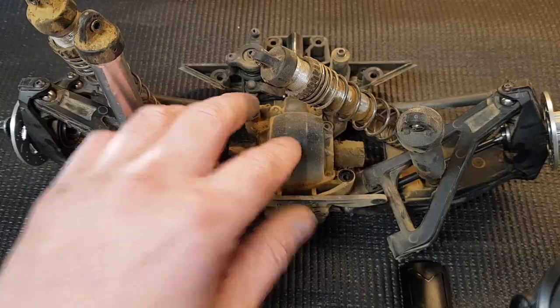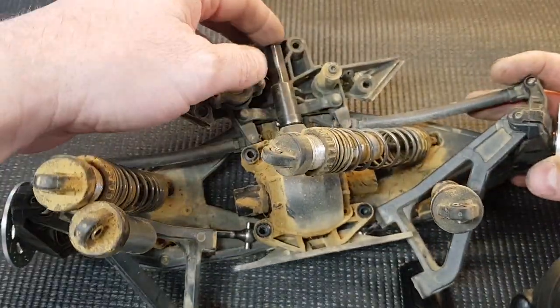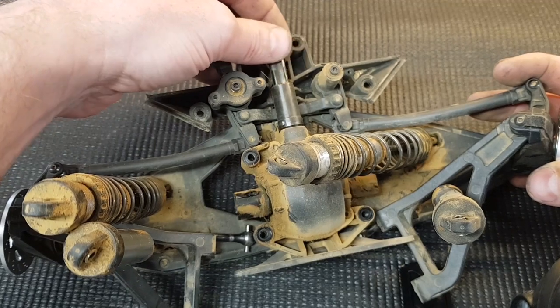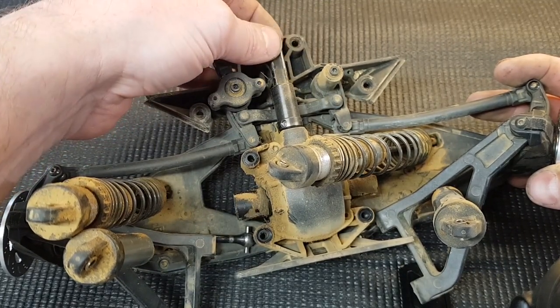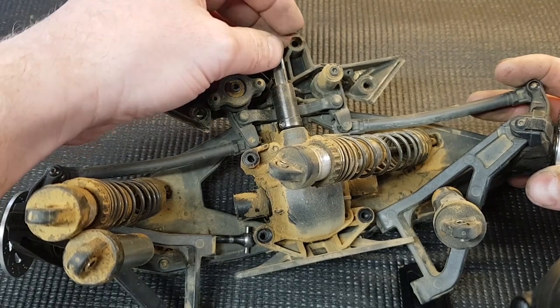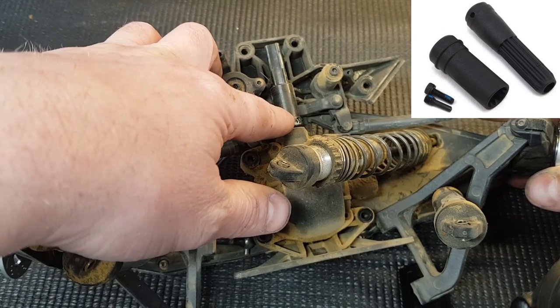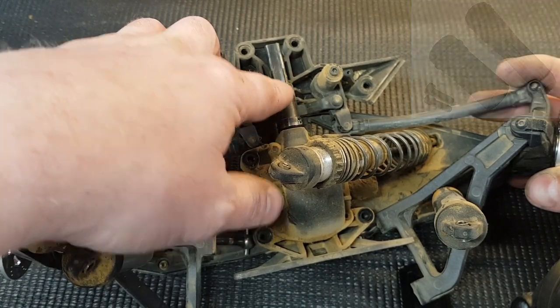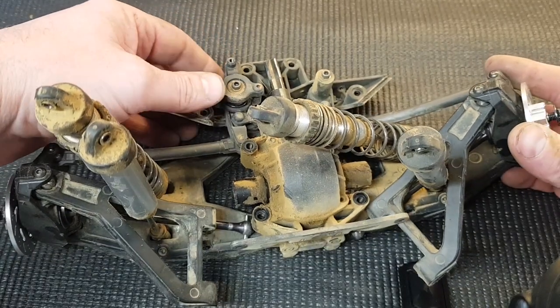With the front of the car removed, we're ready to work on the diff. This one has got the upgraded front center drive shaft — it's actually metal. The standard one is a plastic sliding one, which we'll show you a picture of. This one is just a bit more heavy-duty and stronger. You can see the steering assembly here — that's another video we may come on to.